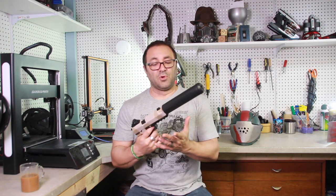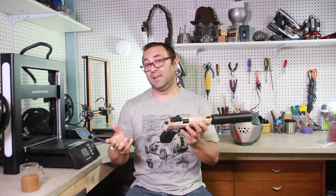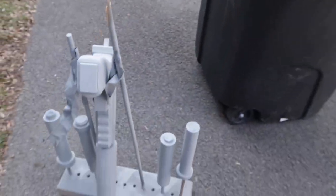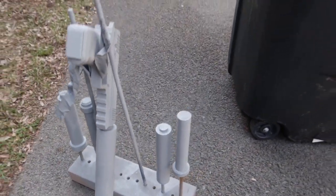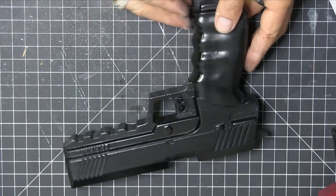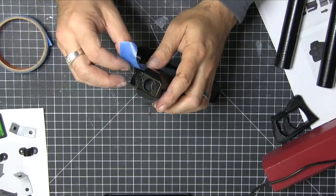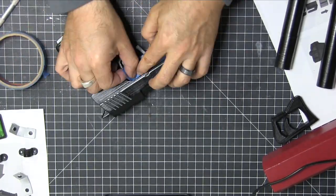Let's head over to the workbench and we'll go through printing, priming, painting, and assembly. So first things first is to do the priming and sanding. We just bring it outside and prime it up. Then I went ahead and used a black gloss spray paint, looked at my reference, and started taping everything off.